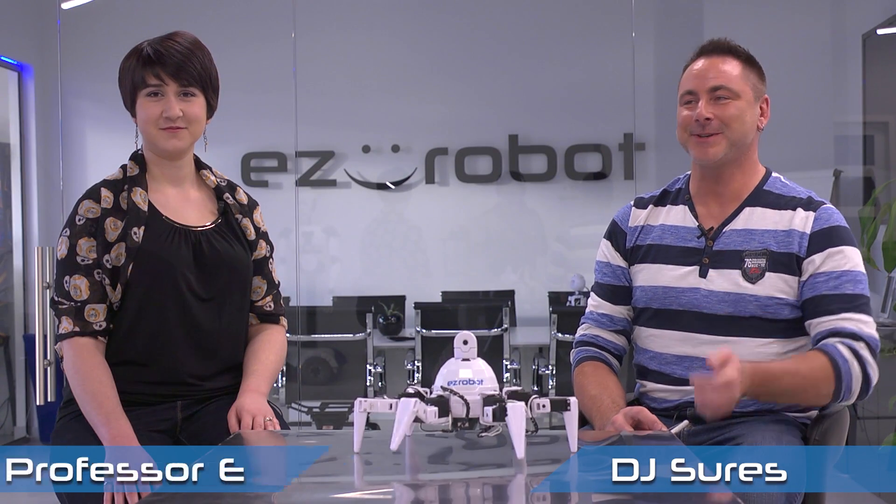Hi, welcome to the Robot Program. I'm DJ Schurz. And I'm Professor E. In today's episode we're gonna teach you how to take care and charge your battery of your Revolution Robots. My battery is low. So let's go to the studio and check it out.